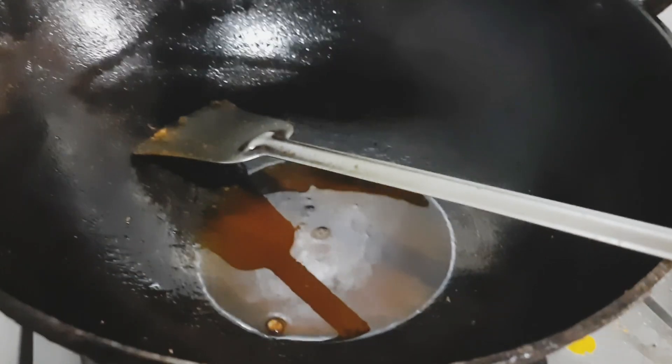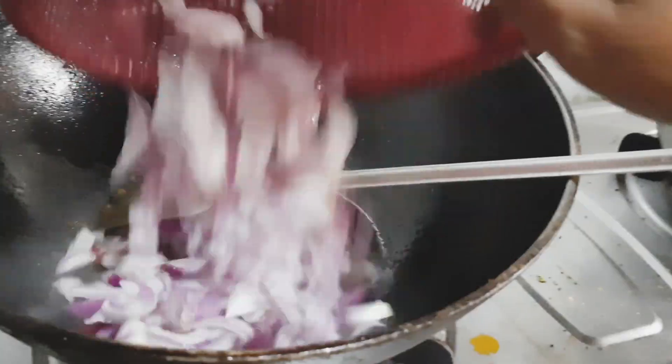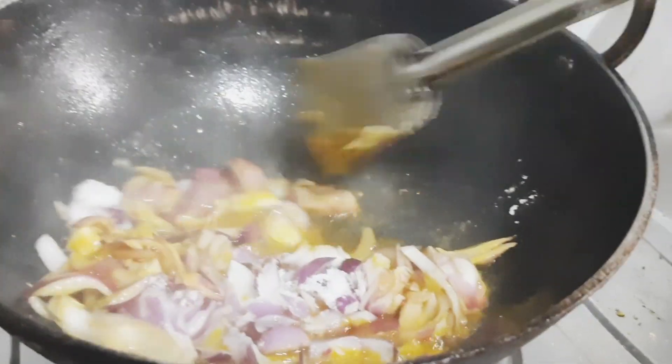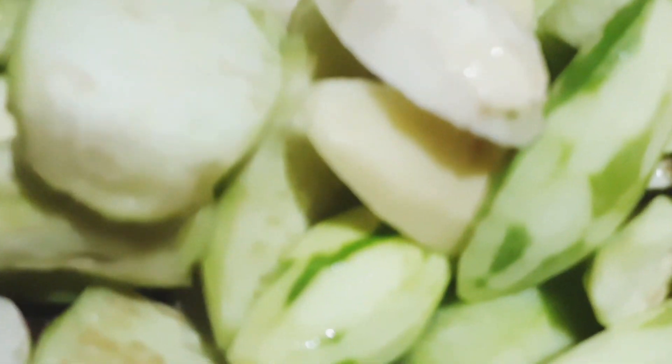Then the flour. Since this flour becomes a base, the flour is mashed in the place of boiling water.